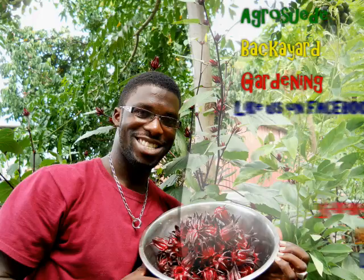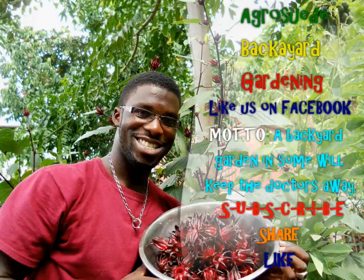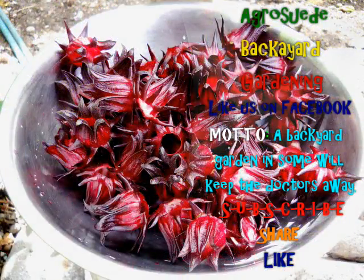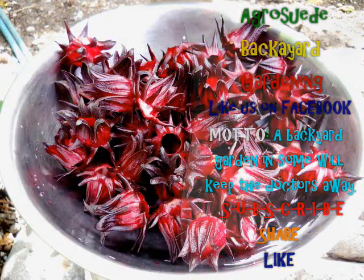Here you have it guys — harvesting Roselle or Sorrel 2014. This is the first harvest of AgroSwade Back at Garden, and this is the third week of November. Thank you very much, and AgroSwade is out.